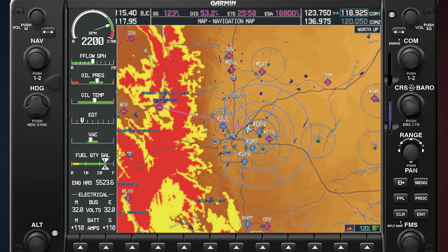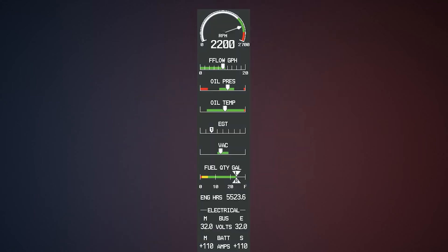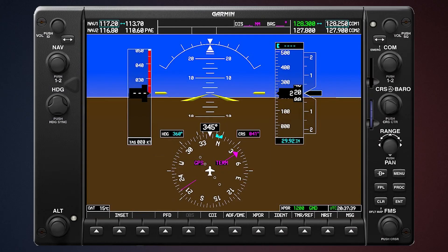Your MFD is a very powerful tool if you know how to use it, and it does take a little bit of time to get used to all the flight planning tools and everything available to you. One of the more important things is the engine instruments. The beauty of having everything digital is that all the gauges can be displayed in different colors for normal or abnormal operations. You can even have alerts that pop up when something is outside of normal parameters, like oil pressure low or something like that.